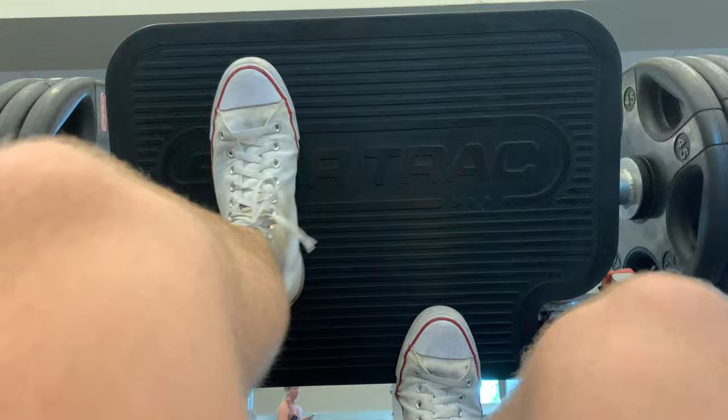I'm going to be covering foot placement on the leg press. There are a lot of variations that you can do with your foot placement, but there are a couple that are better than others. The first foot placement is just the standard one, which is shoulder width apart. This targets both your quads and your hamstrings.